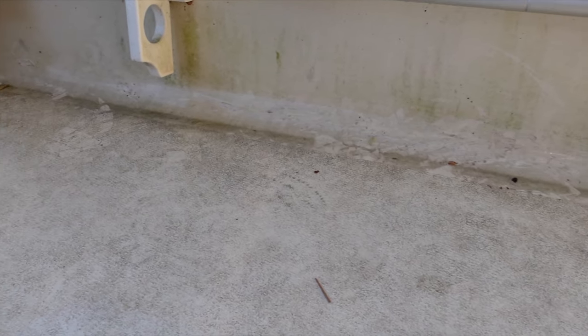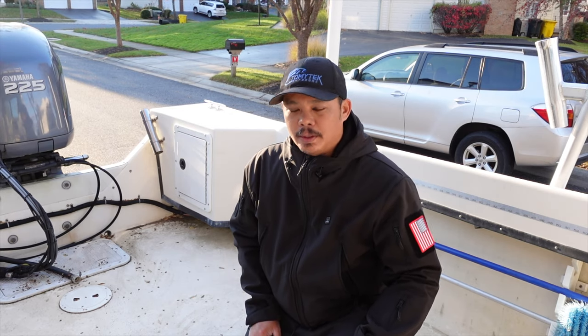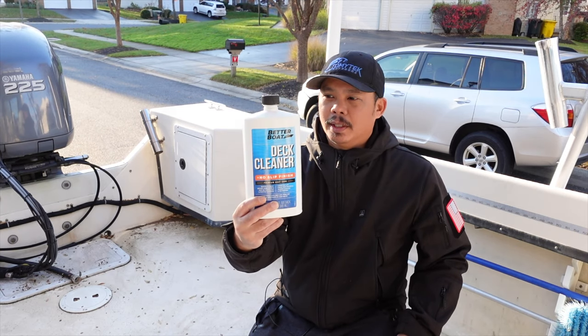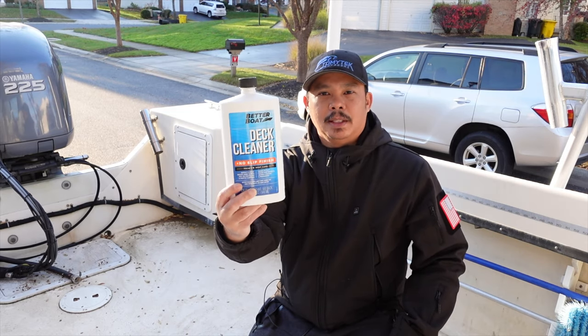I'll actually show you guys a closer look at the deck so you can see a before and after of how I clean it. I was actually sent some boat cleaning products by Better Boat. This is actually their deck cleaner — they sent me a couple things to try out and let them know how I like them. So I'll be using their deck cleaner today.